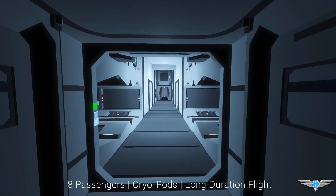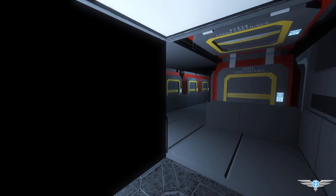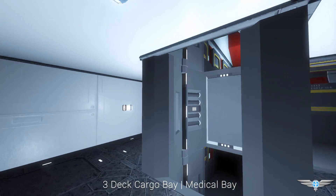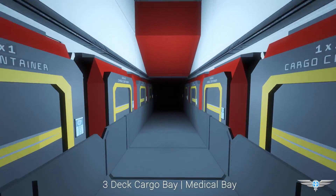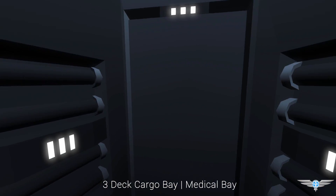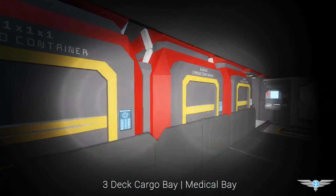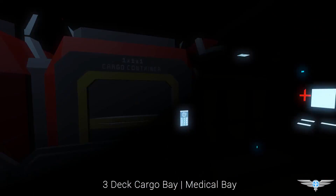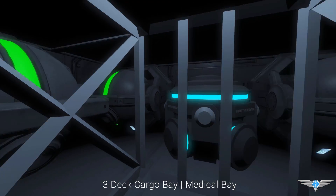Moving on to the front of the ship, we're heading into the main cargo hold. We've got all the cargo and storage containers in here — the middle level, the top deck which is just more containers, and the bottom deck. The bottom deck sports all the cargo containers like the top two, but it also has the medical room for respawning. There is also a floor at the very bottom for displaying the gravity generator.